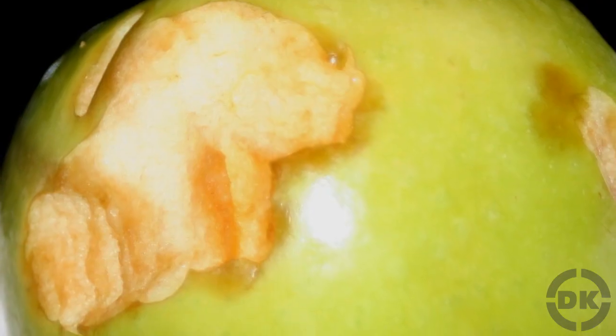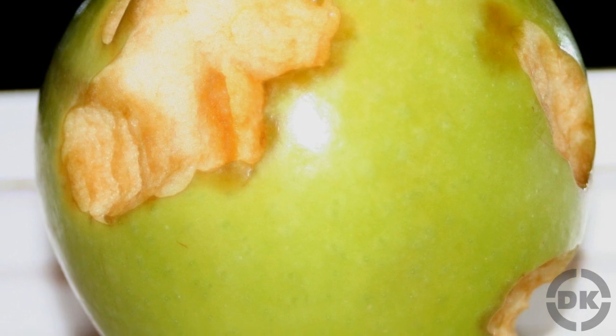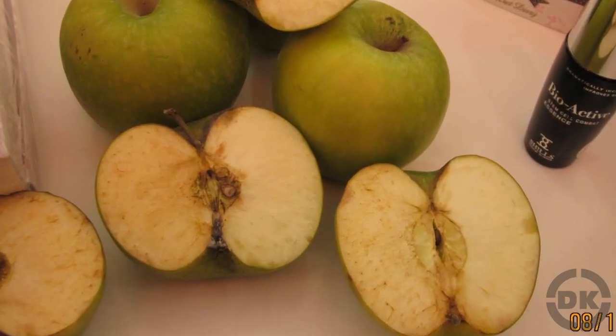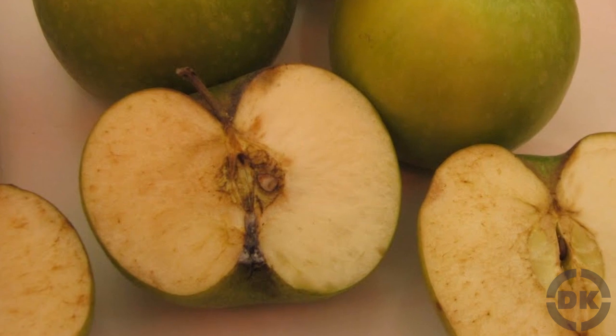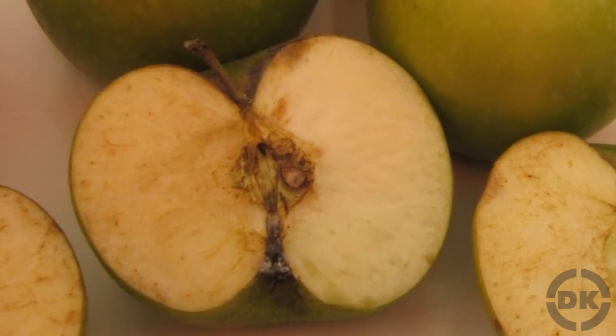If you've ever wondered why the insides of apples turn brown when exposed to air, wonder no more. The insides of apples turn brown when exposed to air thanks to a built-in defense mechanism against bacteria and fungus. The trigger for this is damage to the cells, such as when you cut the apple, which results in certain enzymes within the cells being exposed to oxygen.